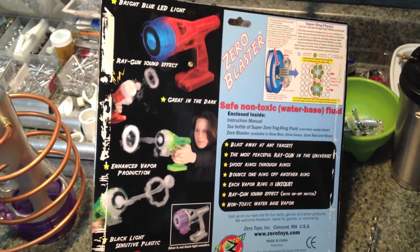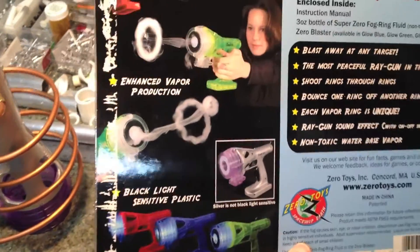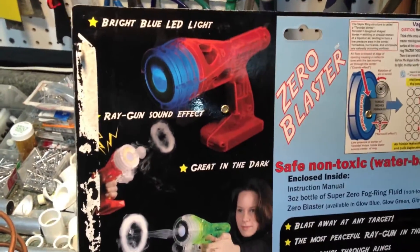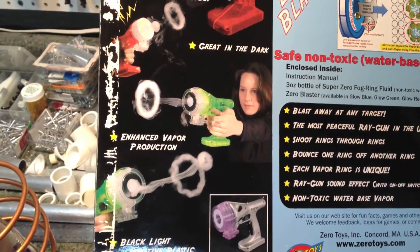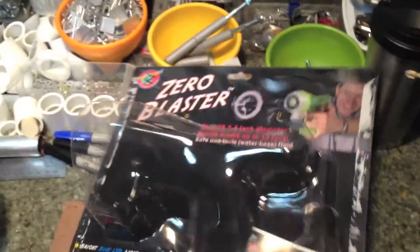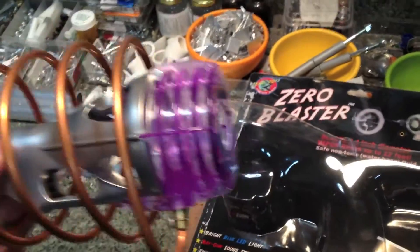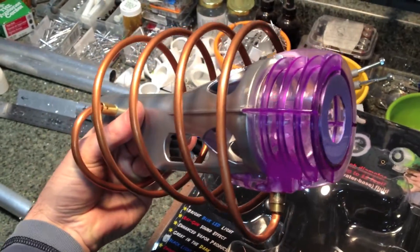I bought this toy called the Zero Blaster. It was supposed to blow smoke rings — I was going to put it up in the brain compartment so the brain was surrounded by smoke. But it worked for about five puffs of smoke and then just started leaking all over the place. So I tore it apart, not to waste my money, and turned it into this steampunk laser beam.